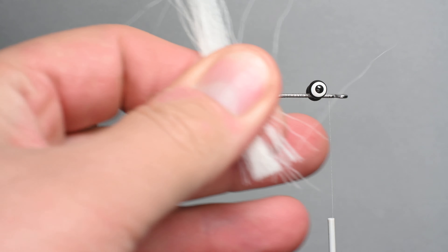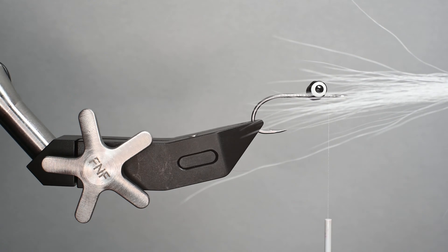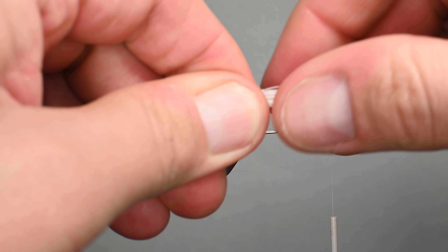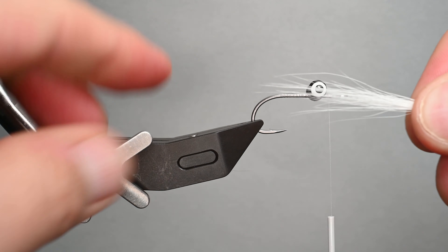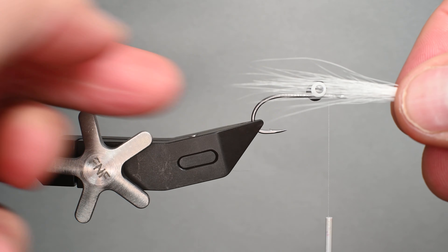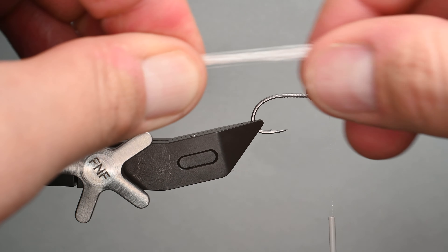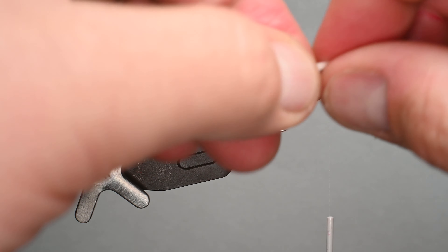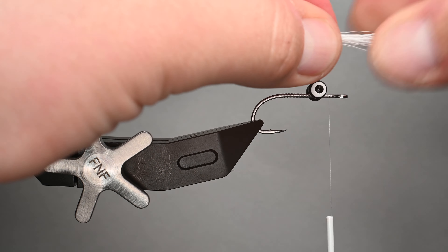Remember, the number one tip I've gotten from watching the pros tie these is that less is more. I always think I put too many fibers on. You've got to remember we're going to be doubling this up, adding a little bit of flash, and I'm also going to be adding some hackle — so less is more. It's a slender minnow pattern. We're left with about 15 to 18 fibers.